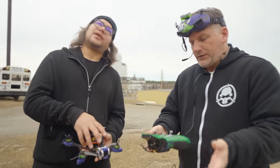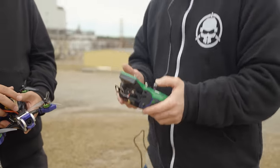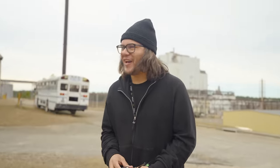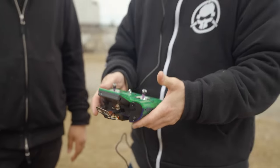What about the throttle? So the throttle is the only thing we're going to actually be using the transmitter for, because we can't jump up and down to make it go up. That would be kind of weird. We'll use the throttle stick for throttle, but that'll be the only control we'll use on the joysticks.